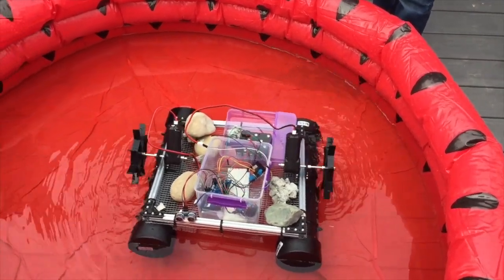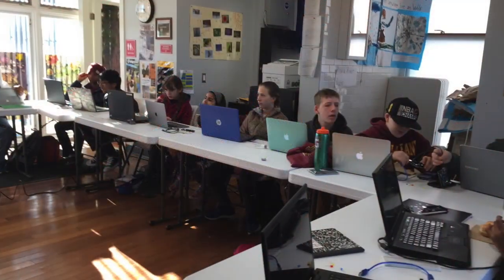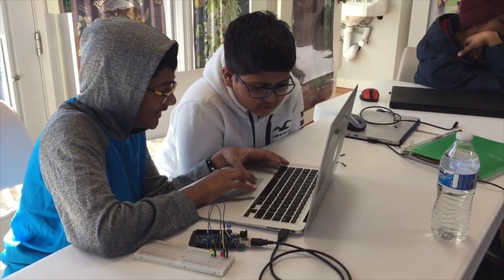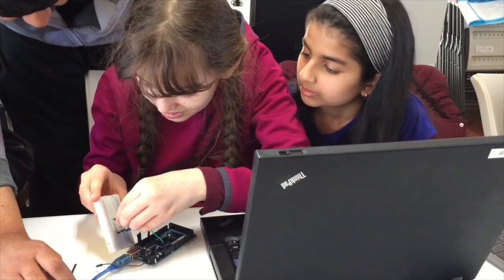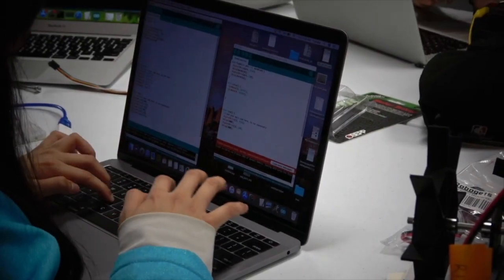These are robotic components. There's an Arduino Mega which is connected to a breadboard, which is then connected to motor controllers. I help students figure out what wires they need to plug in where, so they could write code to control the motors and read information from a distance sensor, which helps the robot avoid obstacles.